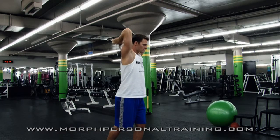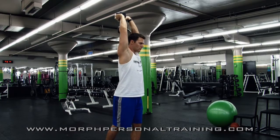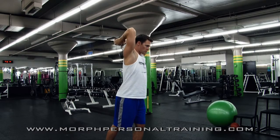On the way back down, you're bending at the elbow, the forearms travel down toward the ground as the triceps are lengthening. On the way up, they're contracting or shortening. Great exercise for the long head of the triceps. That's what we call the overhead dumbbell triceps extension.